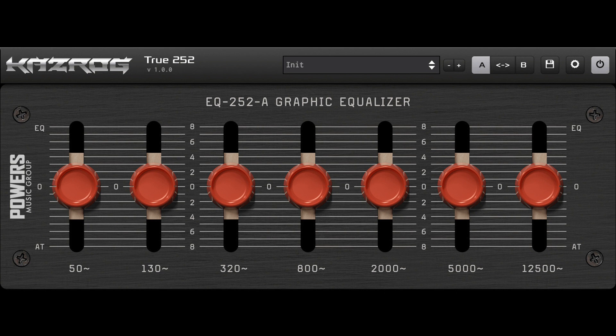Casrog has released the True 252 EQ plugin in conjunction with Power's Music Group. True 252 is an emulation of the rare, vintage Analog Langevin EQ 252A Graphic Equalizer. Like the hardware it is modeled from, True 252 is a 7-band Graphic EQ, with analog-style curve interaction and subtle saturation.